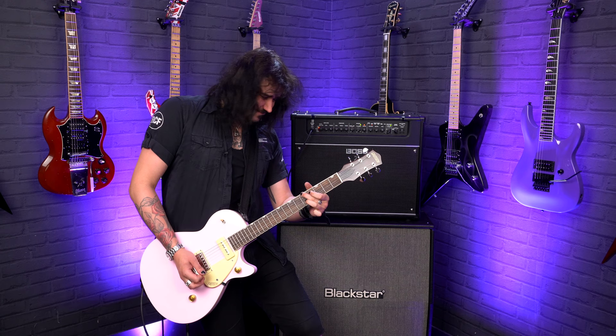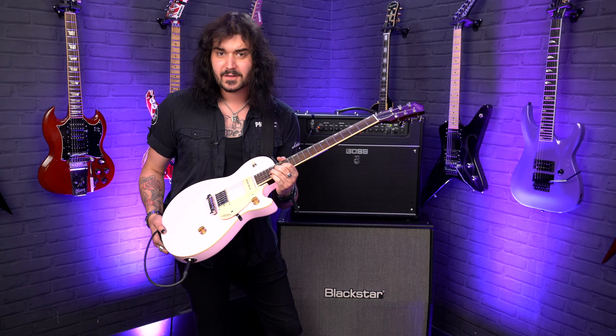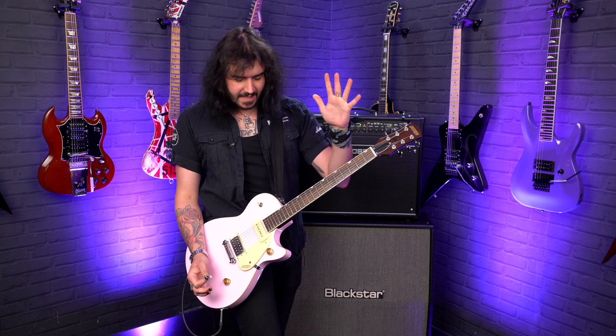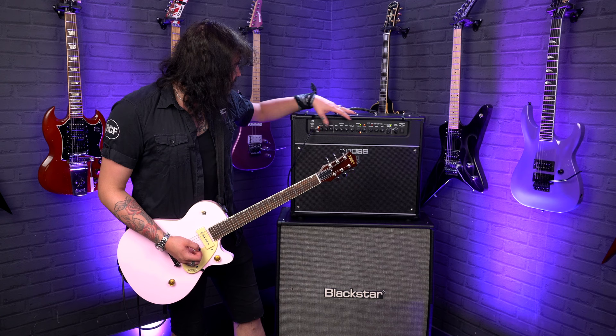The fingerboard is an Indian Laurel fingerboard with 22 medium jumbo frets and a 12 inch radius, so it's nice and flat. You've got the old school thumbnail pointers down the side, and a tiny little Gretsch headstock which is also stained walnut. I'm using two set cables into a Boss Katana Artist. Let's hear some clean sounds.